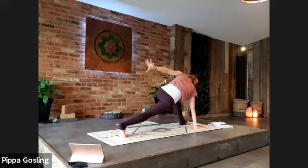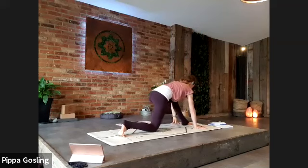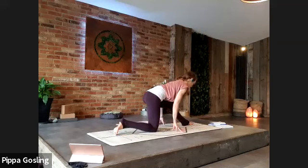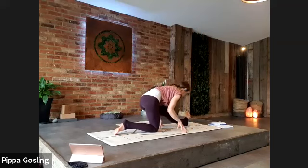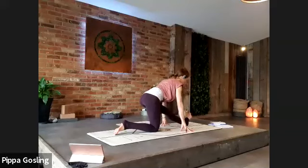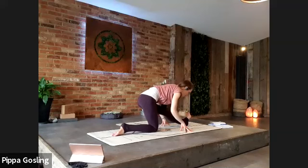Bring the floating hand to the floor — we come through to half monkey. Back knee to the ground, lengthen the front leg, bring the hands just under the shoulders. Maybe flex the front foot — wriggle it into place. Either folding into your front leg or keeping the chest reaching forwards, wherever gives you the better feeling of stretch and space. Take one more breath.